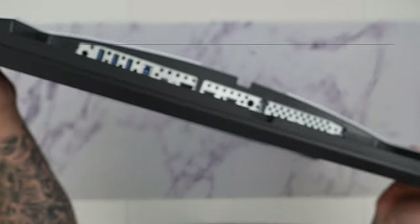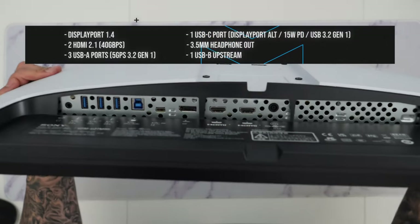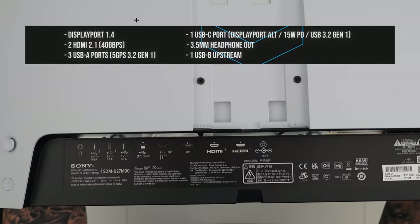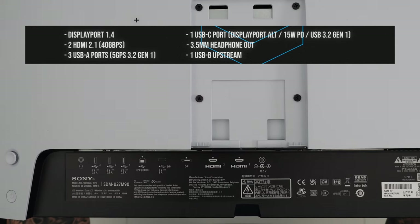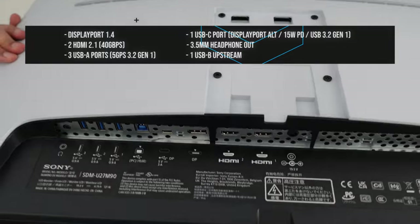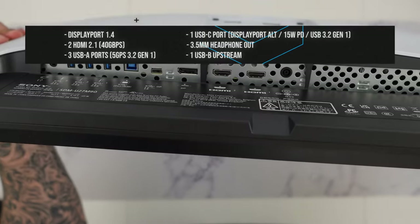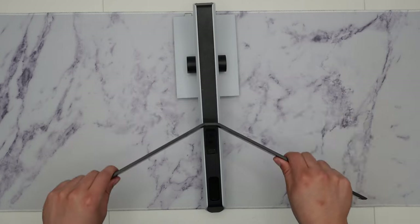Here are the inputs — and I love that they give us so many options. We have DisplayPort 1.4, two HDMI 2.1 ports, three USB-A ports, one USB-C port which can connect to a MacBook or laptop via DisplayPort — though not enough to power the laptop. We also get a 3.5mm headphone out and one USB upstream port.